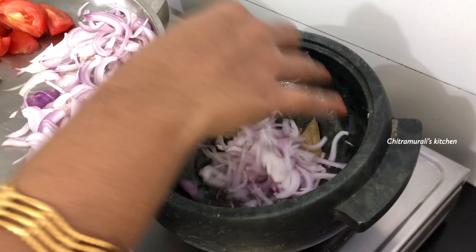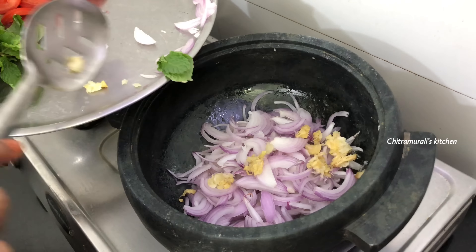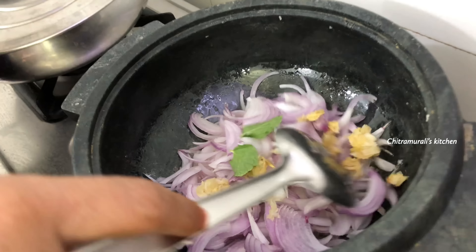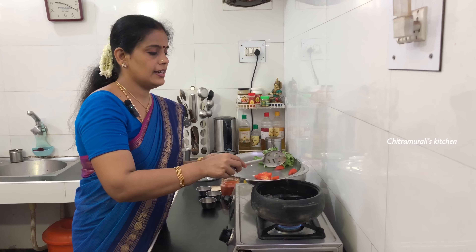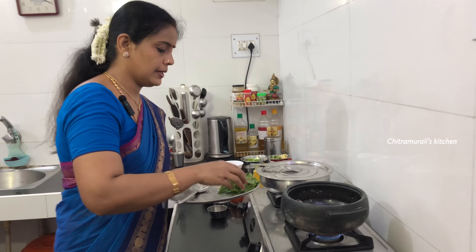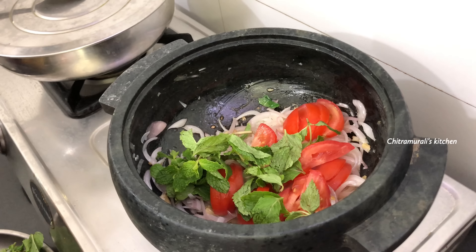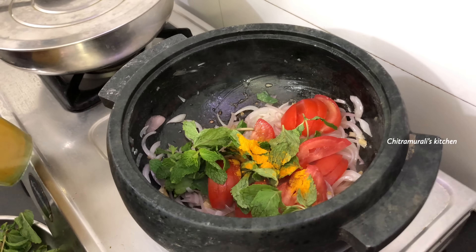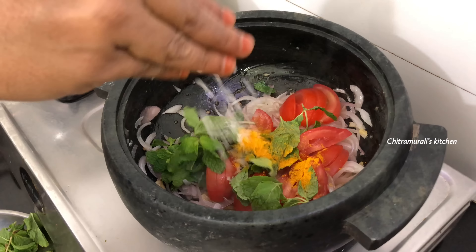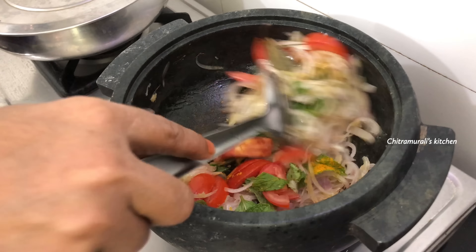Vengayam (onion) — very small ones; let's cut the whole. Actually, let's cut a medium size. Cut the other with a little sauce. We have to add some salt and oil.